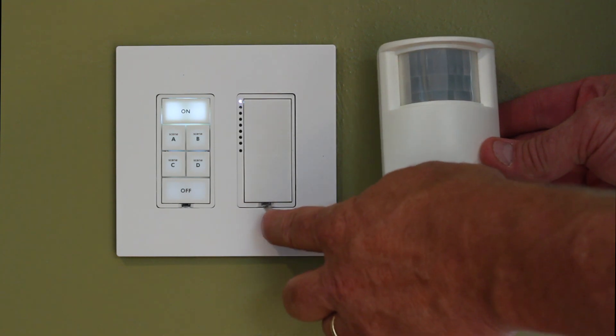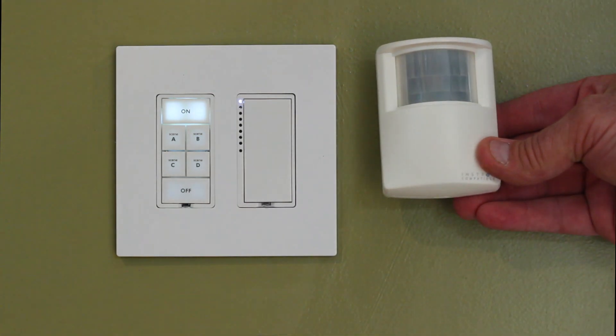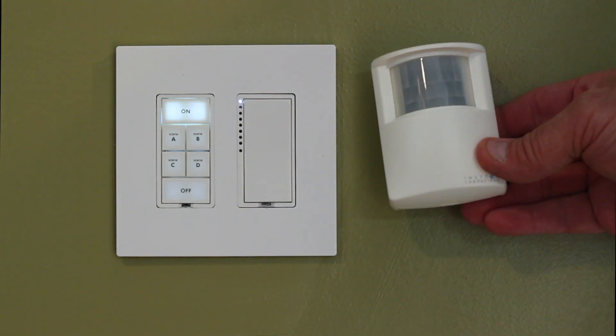Then I can follow it up by holding the set button on my switch for 3 seconds. I just got an acknowledgement, and now my motion detector will control the switch.